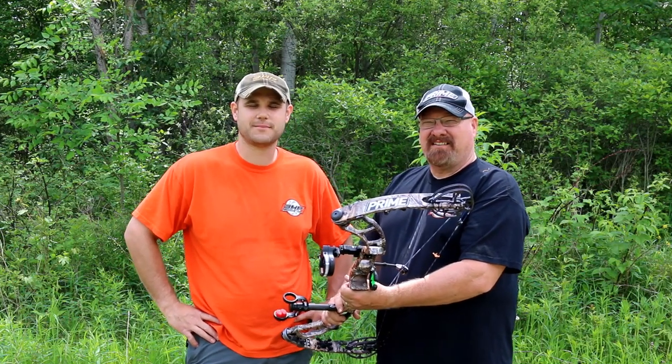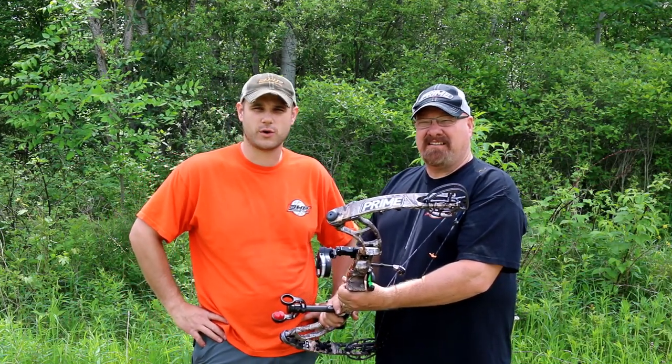Hey guys, Dave and Kevin here from Bowhunterplanet.com, and today we're going to be shooting the new Prime Alloy. But before we do that, let's take a look at the specs.